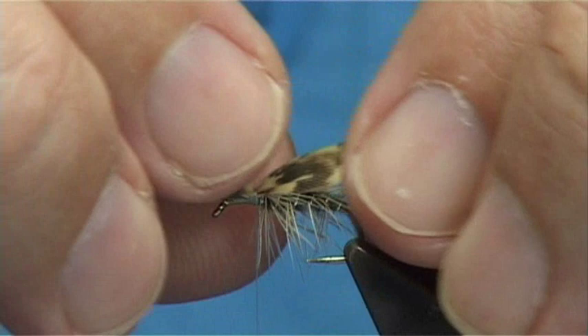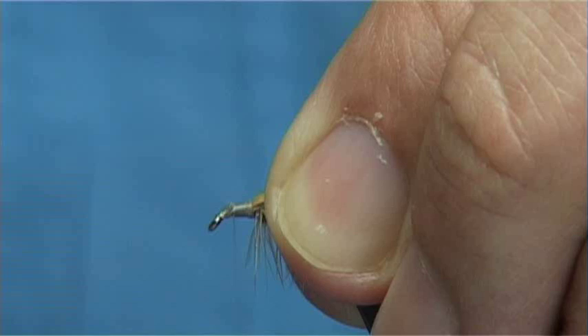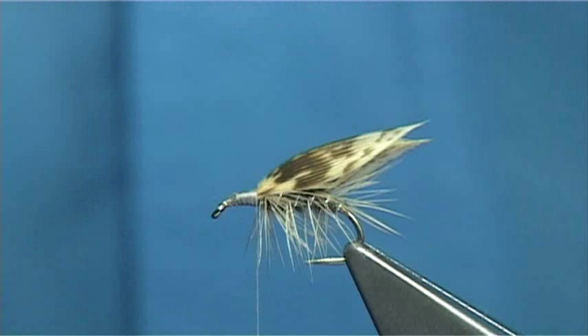Draw off the excess, nice and tight, all the way up. Then come back down and tie in the head hackle — the same hackle, slightly longer. You want the natural curve going towards the front, so the inside of the hackle facing towards the eye.